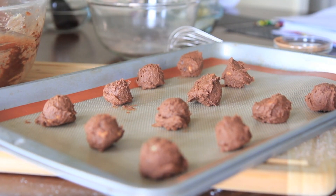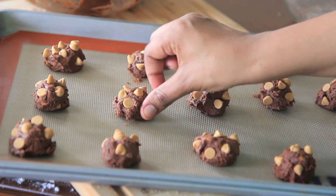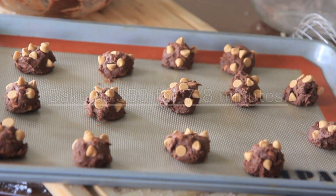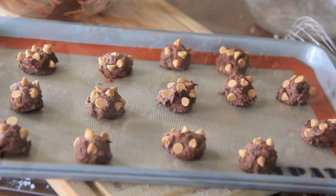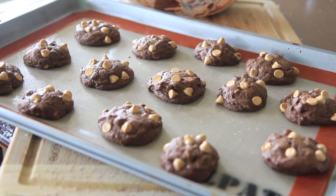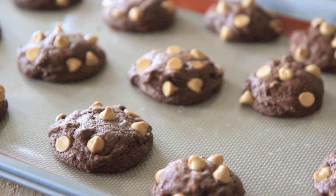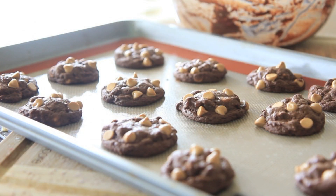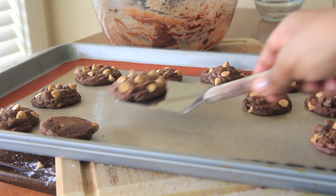They're cute! Go ahead and press some peanut butter chips into the cookie balls — I like this because they bake up and the little chips are sticking out, it's so cute. I have my oven at 350. We're gonna bake for about seven to eight minutes. They will not be done when they come out of the oven — let them sit on the hot pan to continue cooking. This will make sure the cookies are nice and chewy. Let them sit for about five minutes or so, then go ahead and remove them and place them on a cookie sheet to finish cooling off.